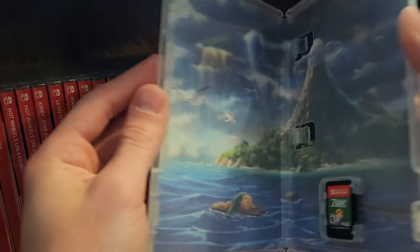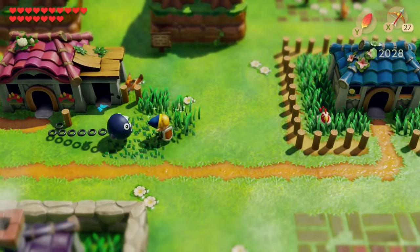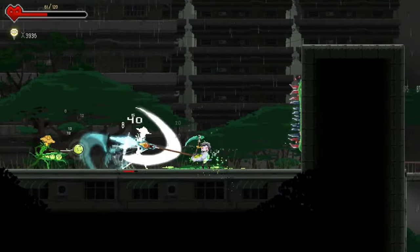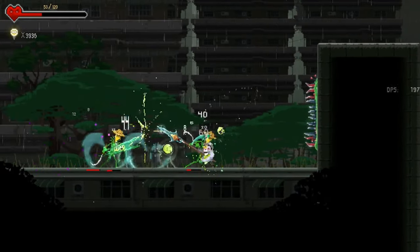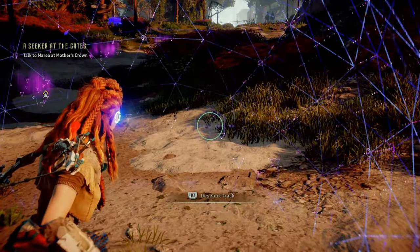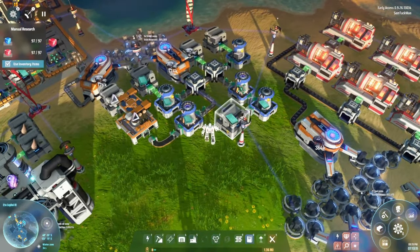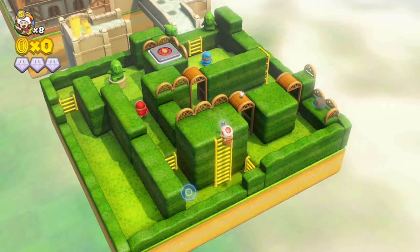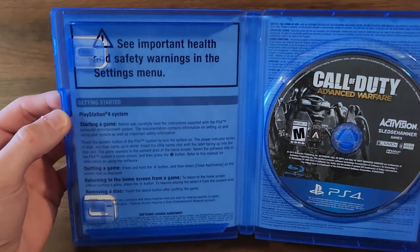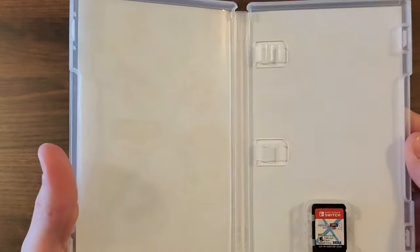Do you ever pay attention to the inside cover of a video game case? I know we aren't supposed to judge a book by its cover, but last I checked this isn't a book. I have picked out games entirely because the front cover art looked interesting. First impressions can be invaluable, especially when it comes to selling a product, but second impressions can be just as important. One of the strangest disappointments about modern gaming is opening up a brand new video game to see just a slew of legal text, and that's if you're lucky it isn't just a blank white void.